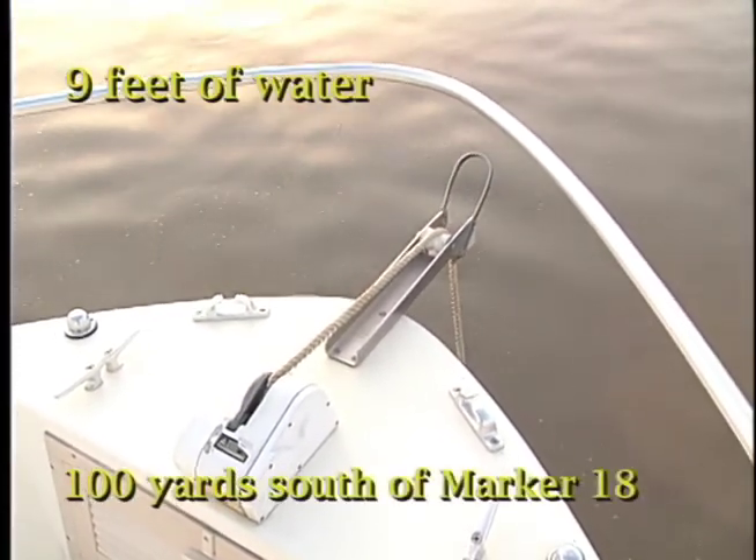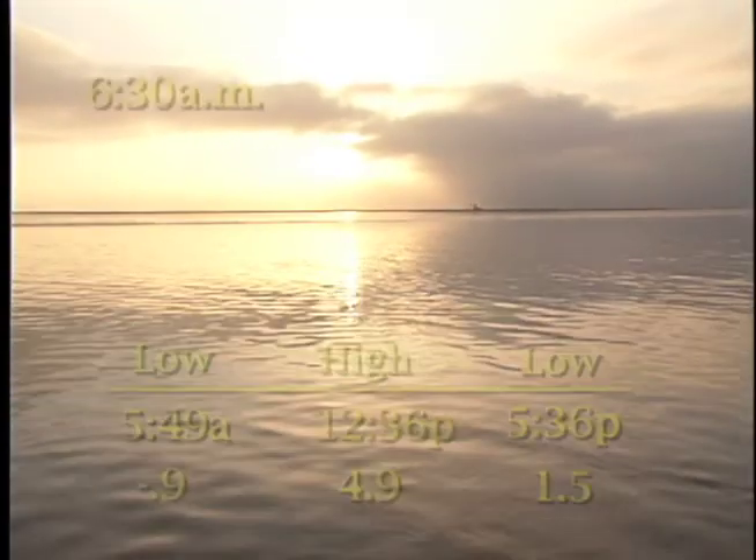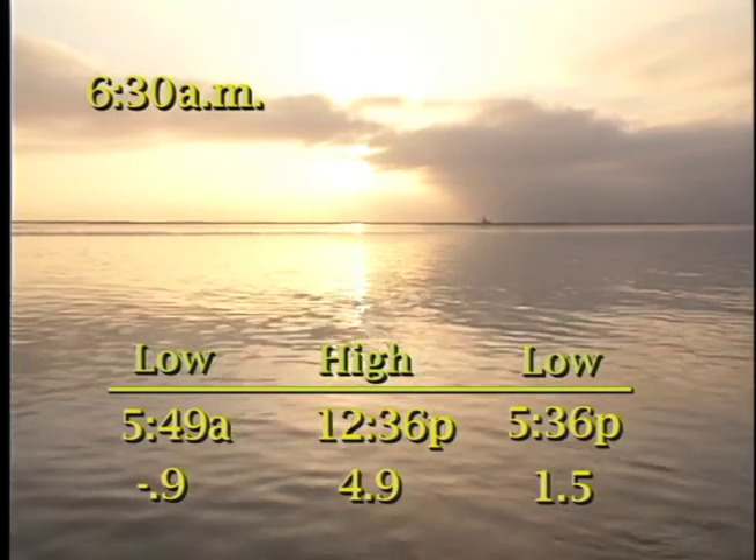Settling in on the western edge of the channel, near the bottom of the ebb tide, put Bob and crew in prime time. The glassy flat water is a welcome bonus.